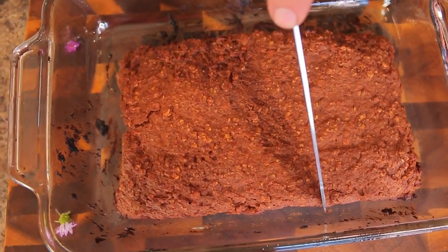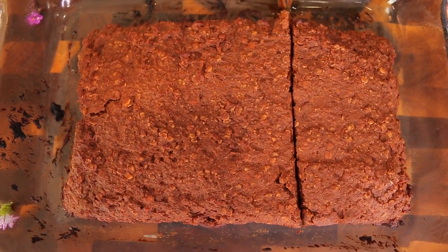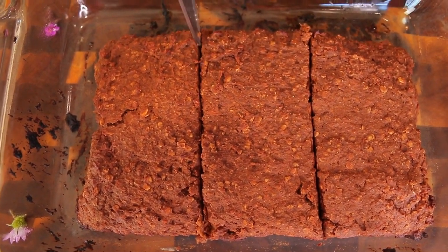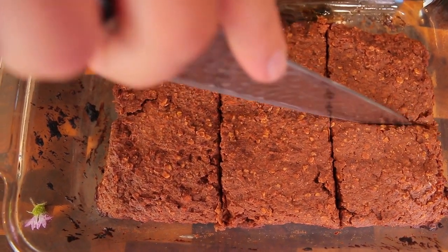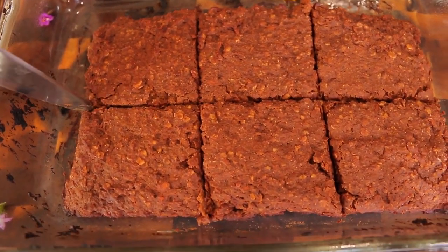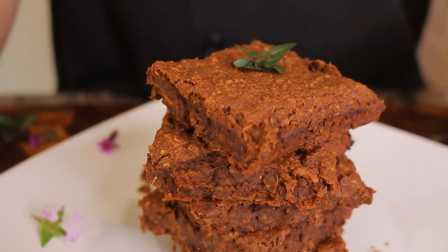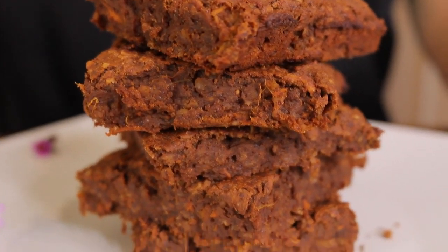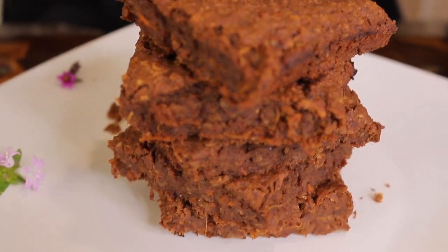Now we're going to cut it into little squares, about this big, depending on what size you want. It feels nice and gooey — perfect. I'm just going to do six nice big squares. There are my healthy chocolate brownies! I garnished them with some wild flowers and a sprig of mint just for looks, to make them a little prettier and more colorful.